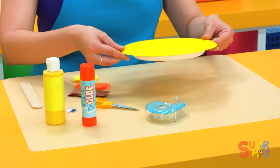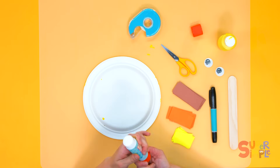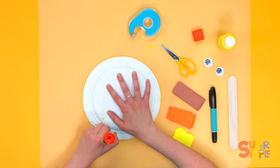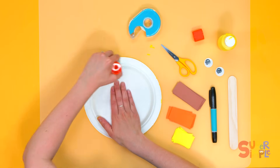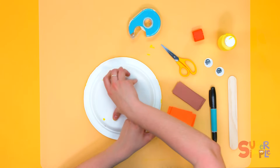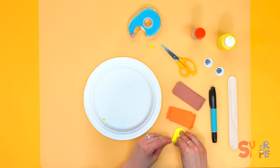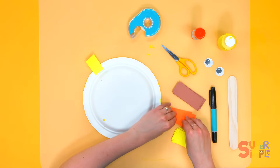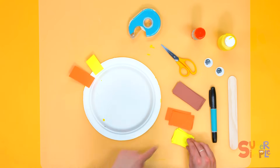So we're going to flip our lion's head over like this. Take our glue stick and glue all around the edge of the plate on the back, all the way around. Then we're going to alternate between yellow and orange strips — one yellow, one orange — all the way around.